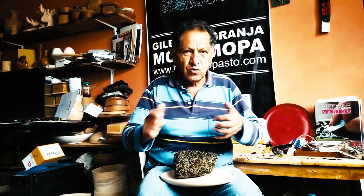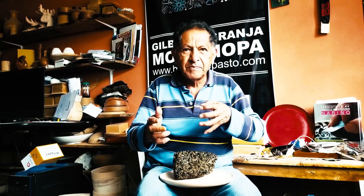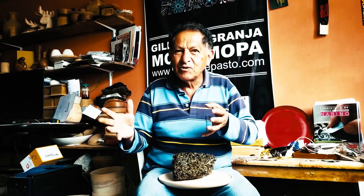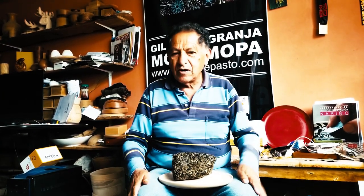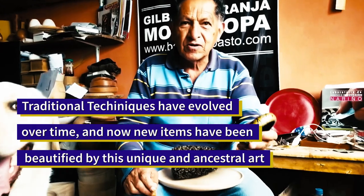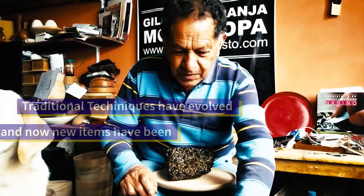Whatever design you have in mind today, you can achieve it. But back in my youth, the works were a different kind. For example, back then there were no bracelets like these — that's modern. The colors too — everything is different now.